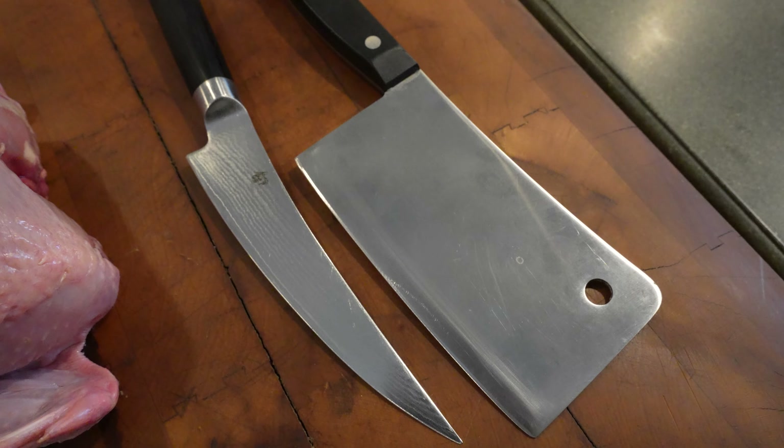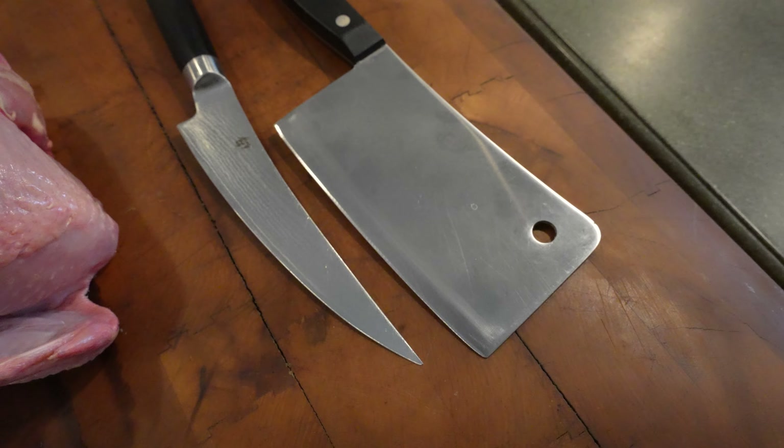First and foremost, to me, the most important thing is knife safety. We're going to be using very sharp knives today, and if you are not careful, accidents can happen.